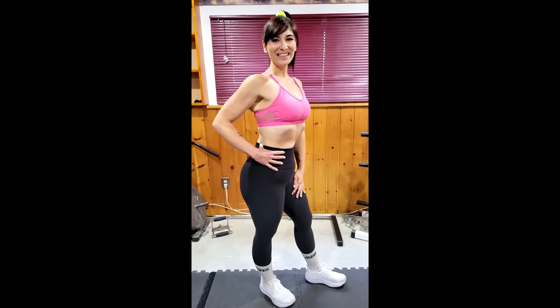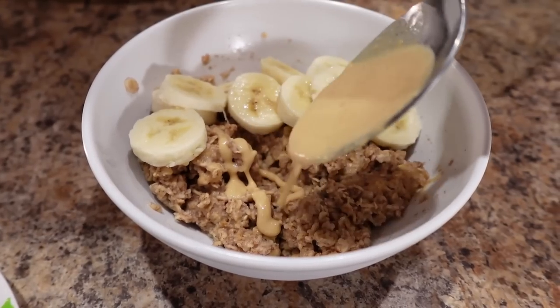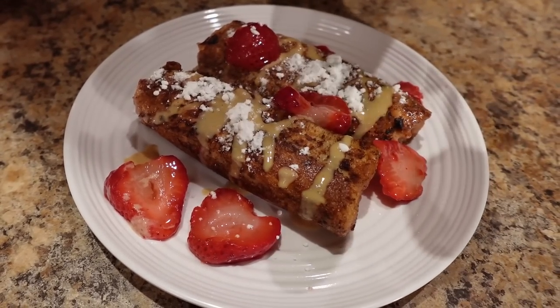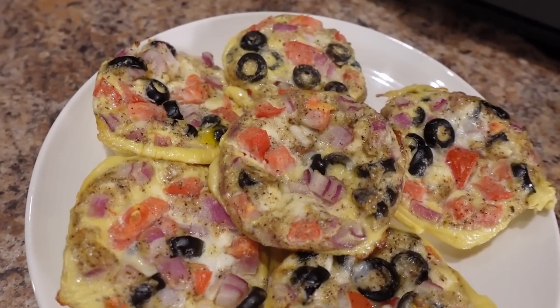I'm going to show you three breakfasts under 300 calories that I've been eating to get my leanest body ever. I'm going to be making peanut butter and banana egg white oatmeal, PB&J French Toast Roll-Ups, and Greek egg cups.